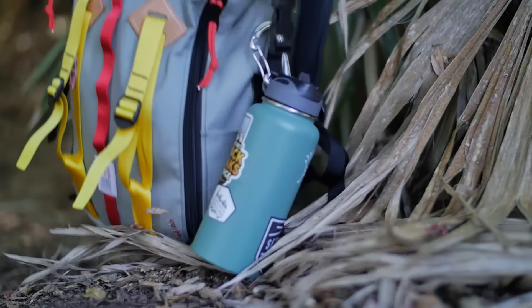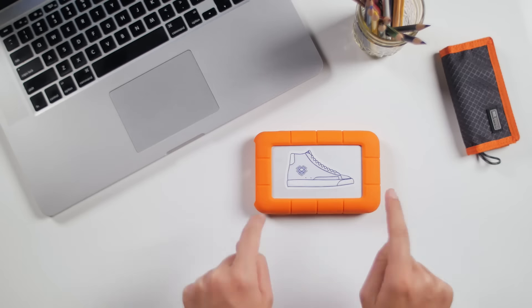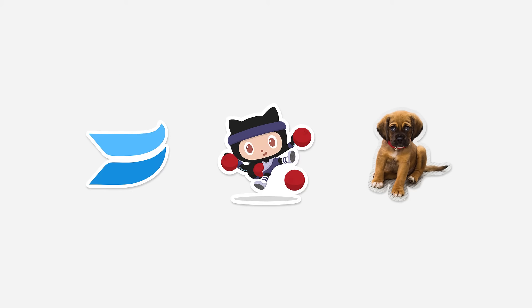Sticker Mule's die cut stickers are durable, weatherproof, and can be printed and cut to your exact specifications. Whether you want us to turn your logo, illustration, or photo of your dog into a sticker, we can make it happen.